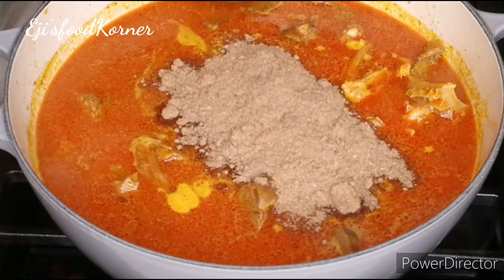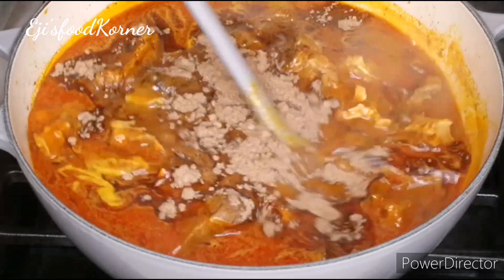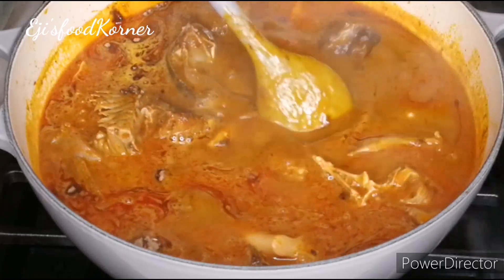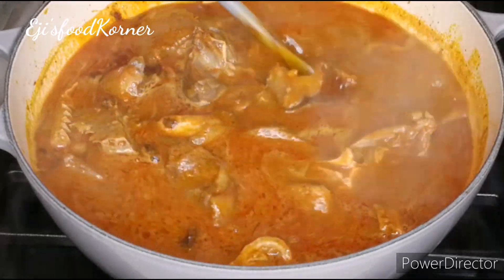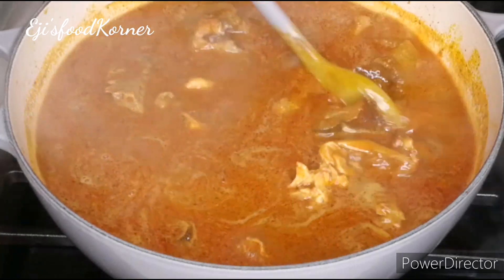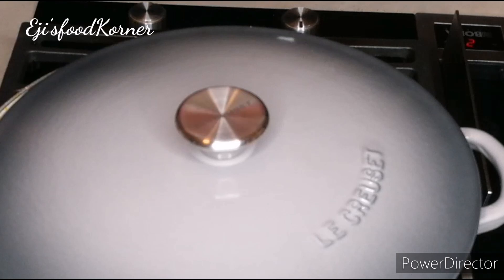This pot of soup is so inviting and I bet it tastes amazingly delicious. Please try this recipe out — I bet your family will enjoy it and thank you later, and you will all come back to thank me as well!